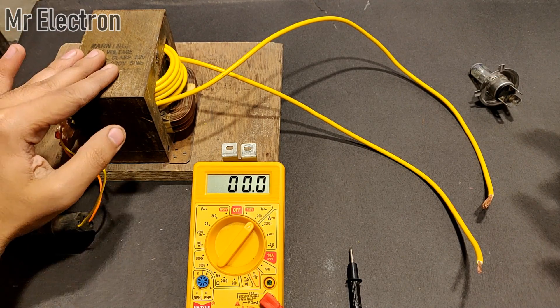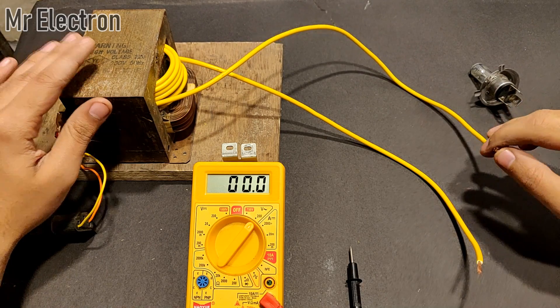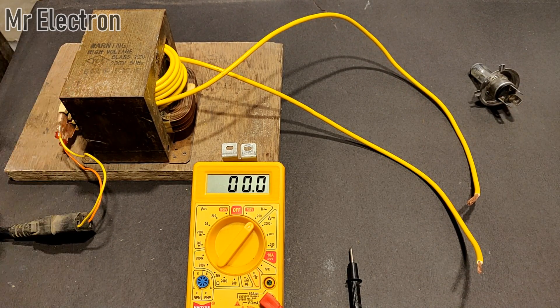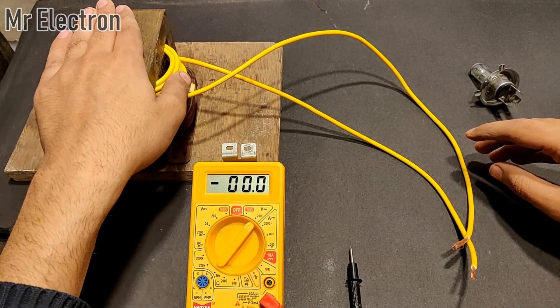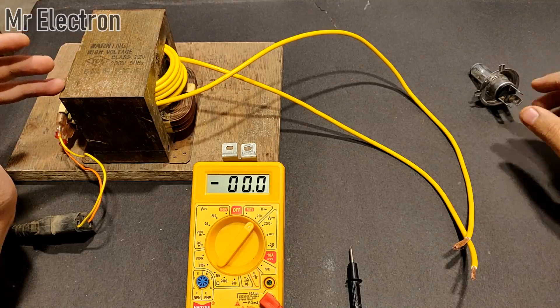The voltage was around 10.5 volts AC and we need around 12 volts at least to charge our 12 volt batteries and run our 12 volt DC motors at good current. The current is going to be really high when short circuited, but I am not going to do it because it is going to damage the secondary winding as well as the primary — so there is no point in doing that.